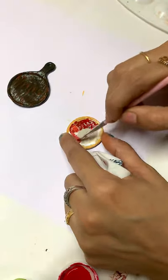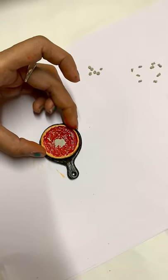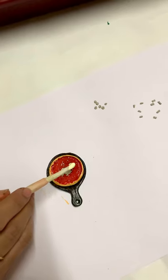We are making a pizza sauce. We are making a pizza sauce ready for the fabric glue. We are making a melted cheese.